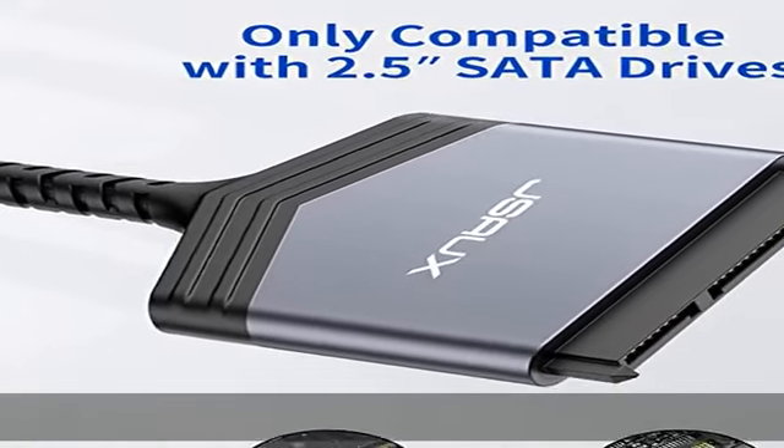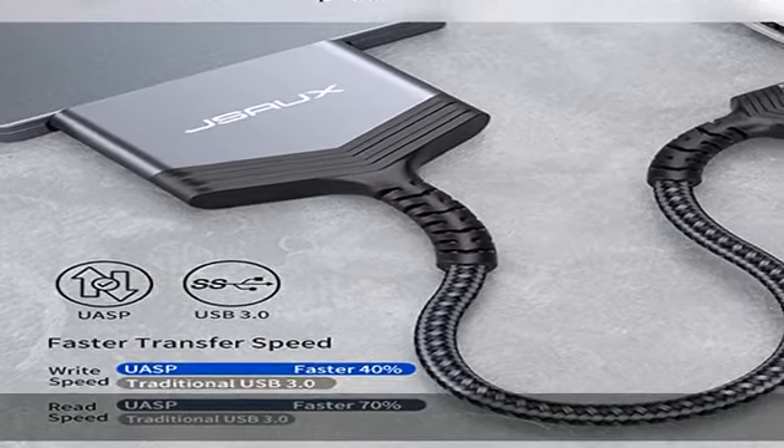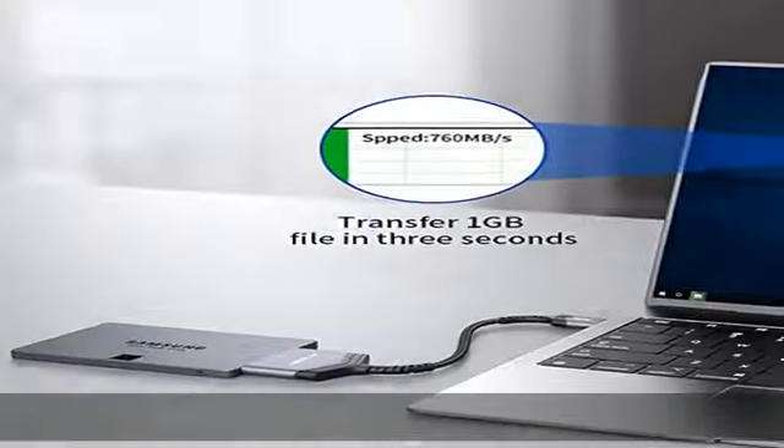You can experience transfer speeds up to 70% faster than conventional USB 3.0 when connected to a computer that also supports USB 3.1.